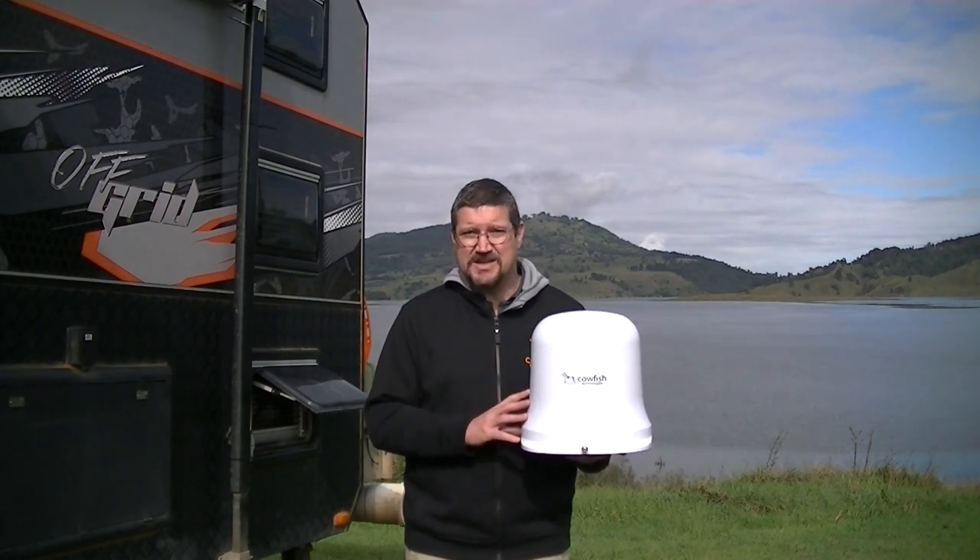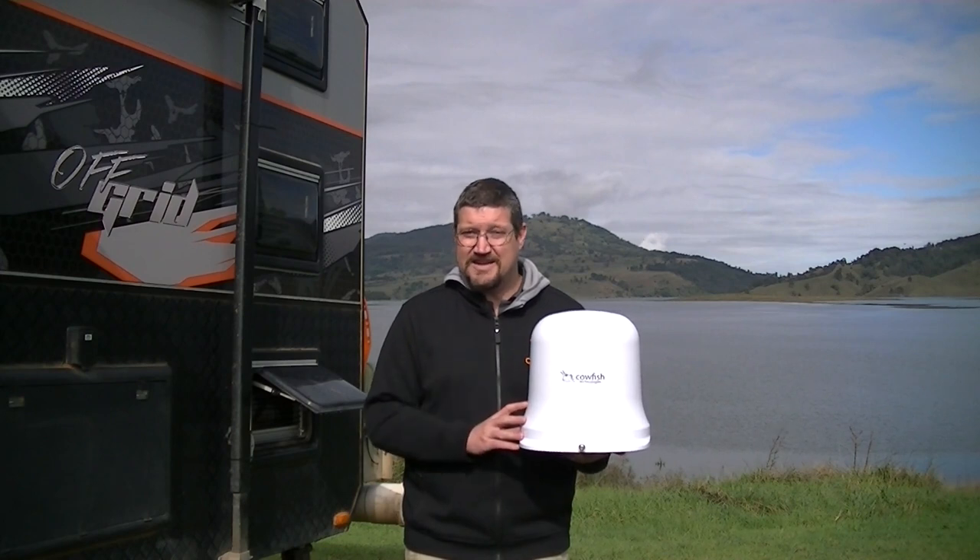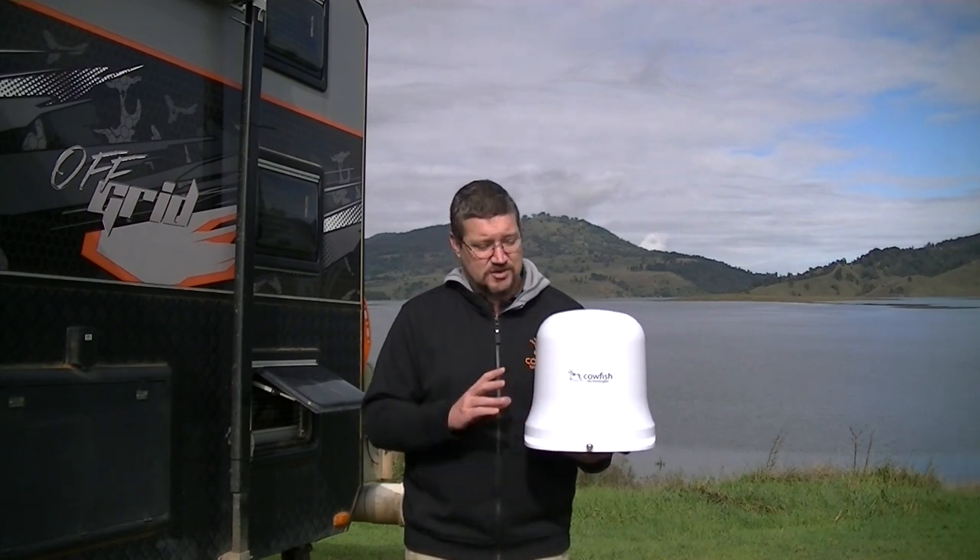The remaining signal is only digital television, and our amplifier boosts this so you can still watch TV when you're out in the scrub. The Vantenna does all the hard work for you.